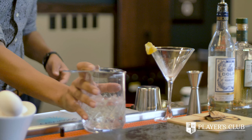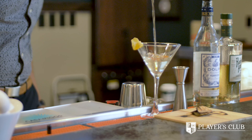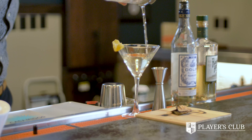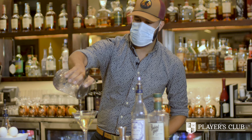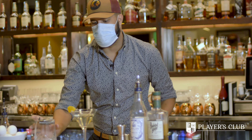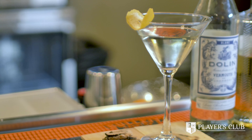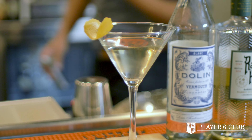Take your strainer and gingerly pour over the top. It is simple, easy, very understated. You have the flavors, all the profiles coming out. And this is a simple but elegant Bespoke Smoked Martini.